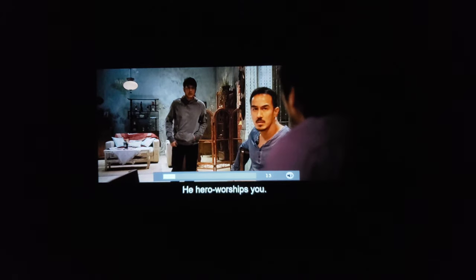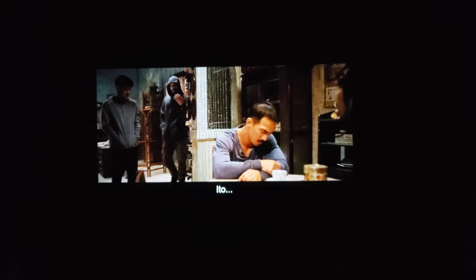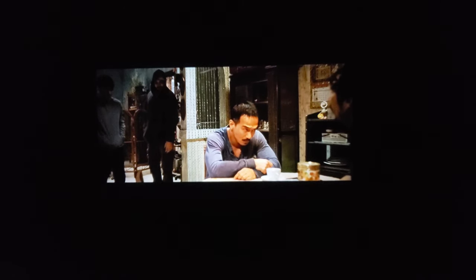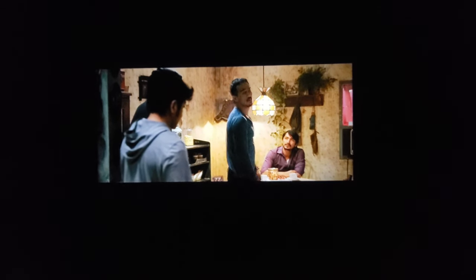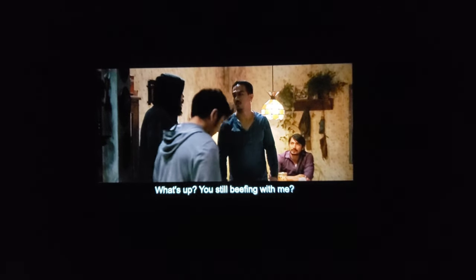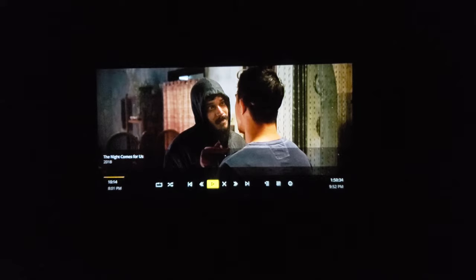This is 'The Night Comes for Us,' a movie off of Plex — 1080p, 24 frames a second. It looks good. That actor is going to be our future Sub-Zero in the Mortal Kombat movie. Movies play fine — there it is, not bad at all. It is a little dim, but if you have a dark room you can see a picture on the wall. It's fun, not expensive, and it does the job.